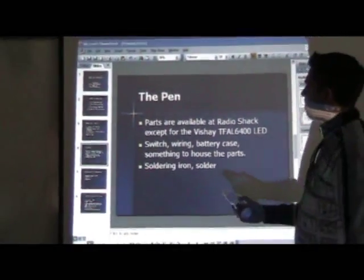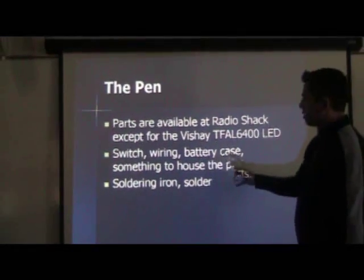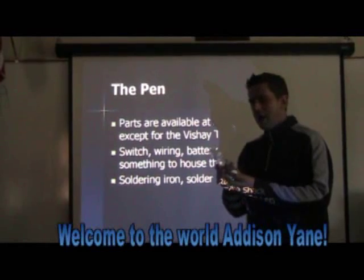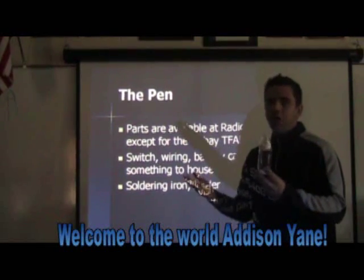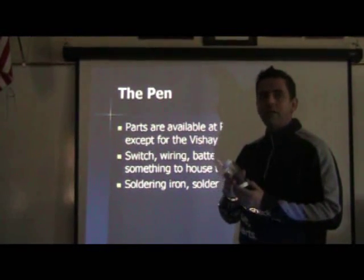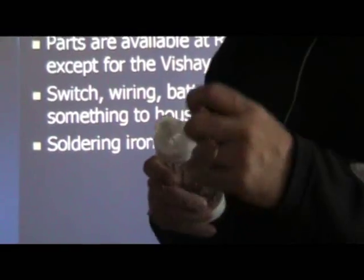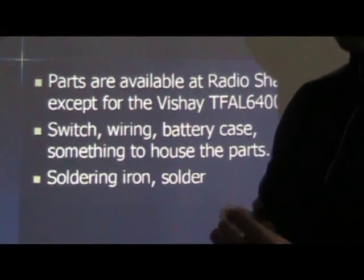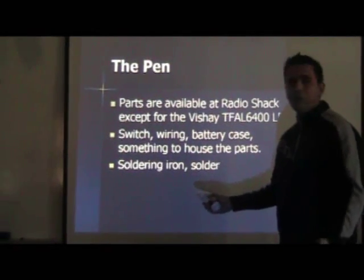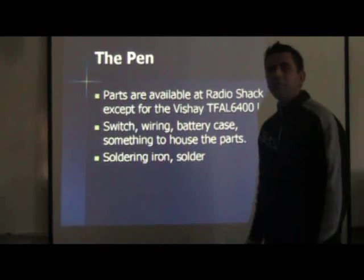You need the switch, the wire, and the battery case — and something to house the parts. In this case, Mr. Yane, since he just had a baby, had some extra bottles lying around, so he made it out of a baby bottle. You don't have to use that — a lot of people online use markers, taking out the guts and fitting their parts inside. You can come up with your own design; it doesn't really matter. The key is that the infrared light has to be on the outside, not housed deep inside, because then the Wiimote can't see the light as well. It will also help to have a soldering iron — you can get one at Walmart for probably less than $10 — and some solder, which you can get in a kit for $5 to $10.